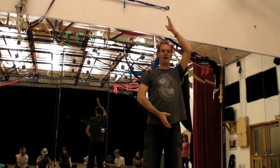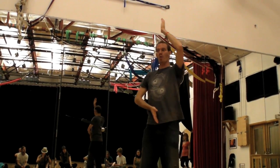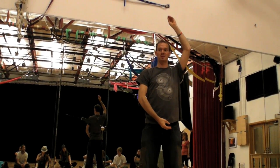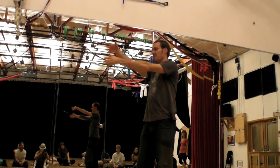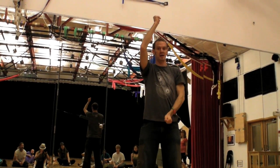As I'm doing this, I'm moving from this position by twisting my torso, pointing the center line of my body to the next point I want to move towards, and that automatically starts to direct my arms there. I'm keeping them aligned on the center line of my body and turning my body to get to the next point.